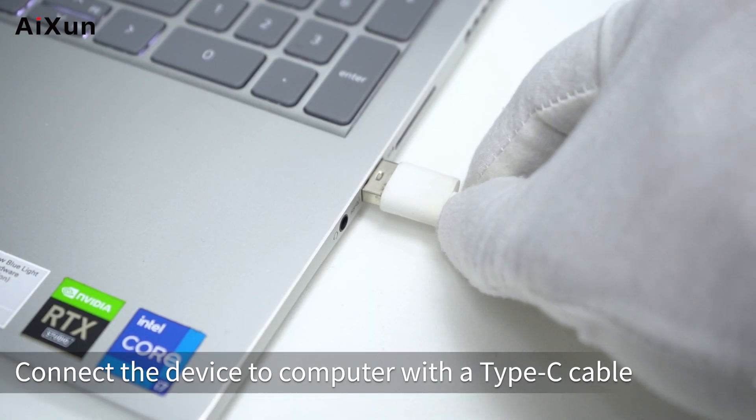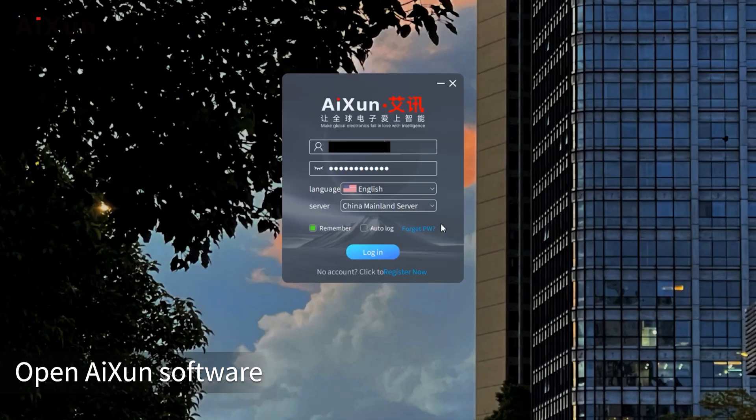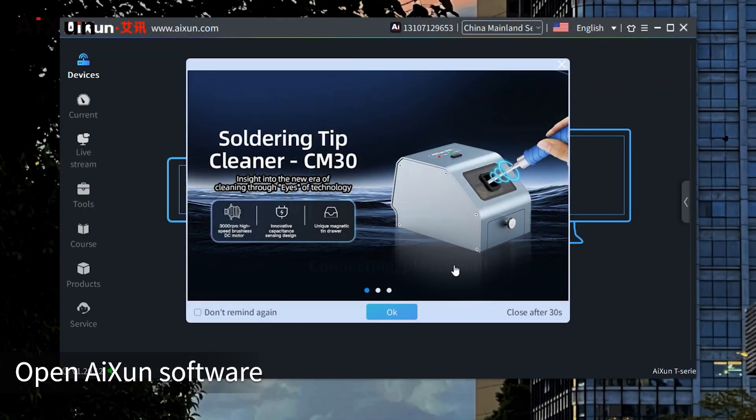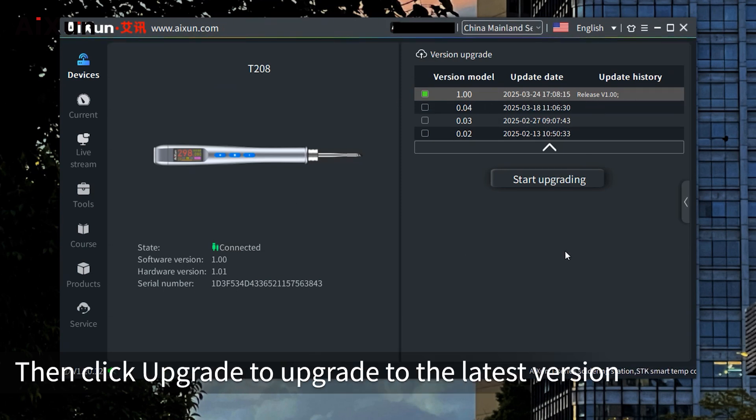For software upgrades, connect the device to a computer with a Type-C cable and open the ISEN software. When a new version is available, select the version you need and click Upgrade to update to the latest firmware.